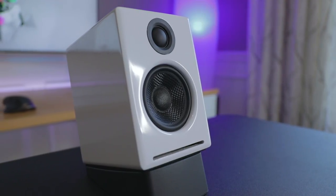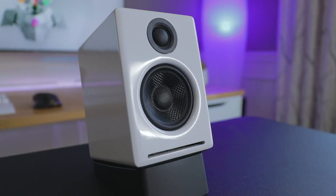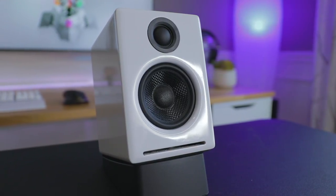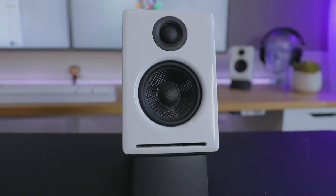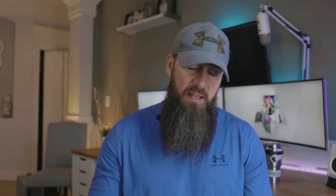The Audioengine A2 Plus speakers are powered active desktop speakers. They have a built-in DAC — a digital-to-analog converter — which means you don't have to run these through an external audio device. You can run them straight out of your computer via USB and you're gonna get some great sound.